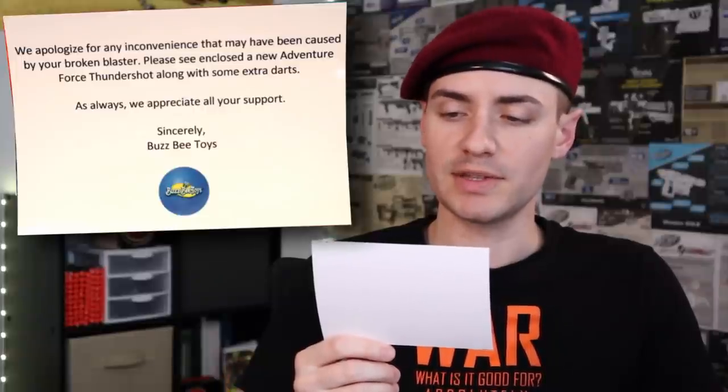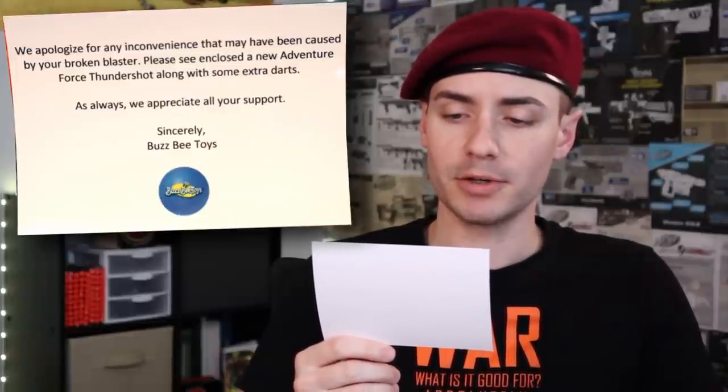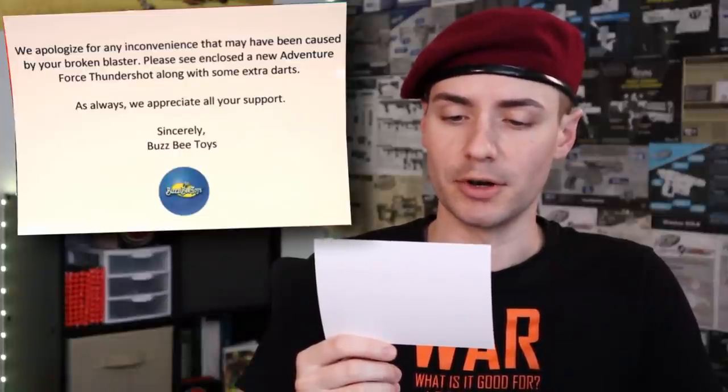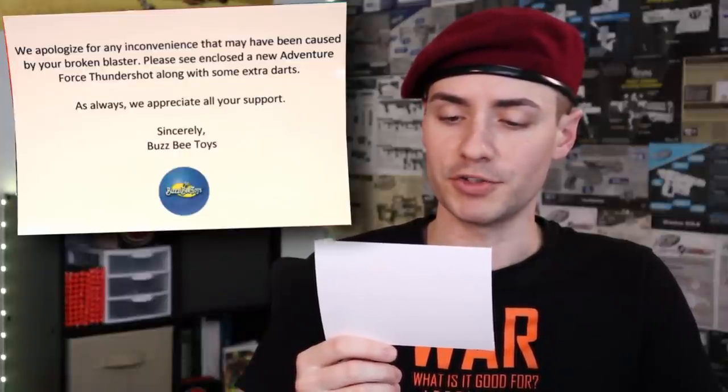We apologize for any inconvenience that may have been caused by your broken blaster. Please see enclosed a new Adventure Force Thundershot along with some extra darts. As always, we appreciate all your support. Sincerely, Busby Toys.